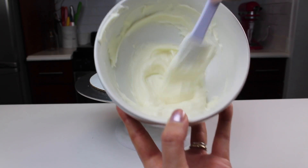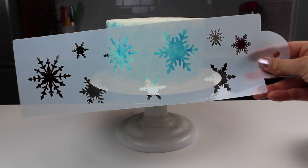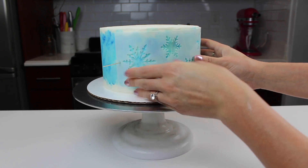I took half a cup of my leftover frosting and added an extra tablespoon of heavy cream to thin it out. I then took my snowflake stencil, which I ordered on Amazon and I'll include the link in the video description below, and wrapped it around my cake using some toothpicks.